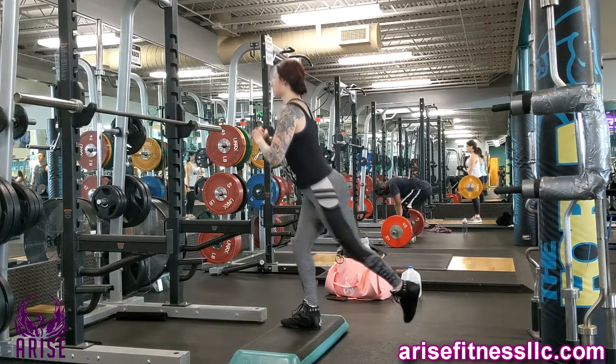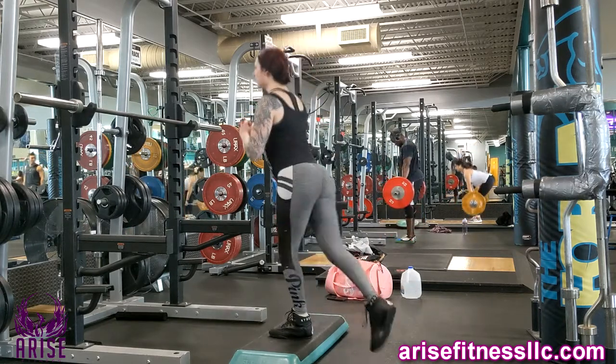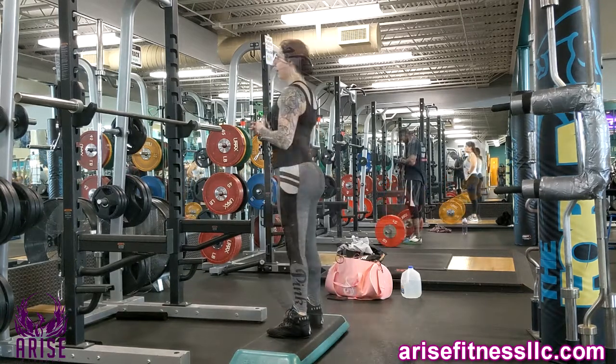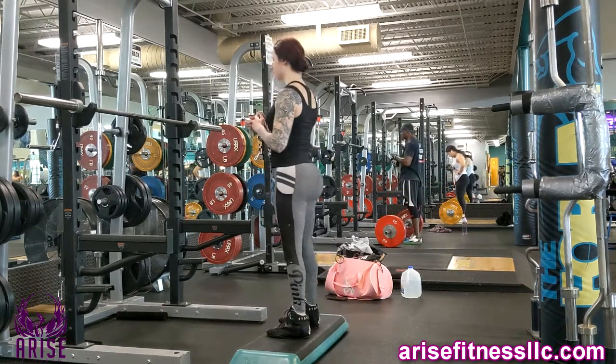Then you're going to drive off your heel that's on the platform — we call that your lead heel. You're going to extend your knee and then swing that leg back up to the platform. That is one rep.